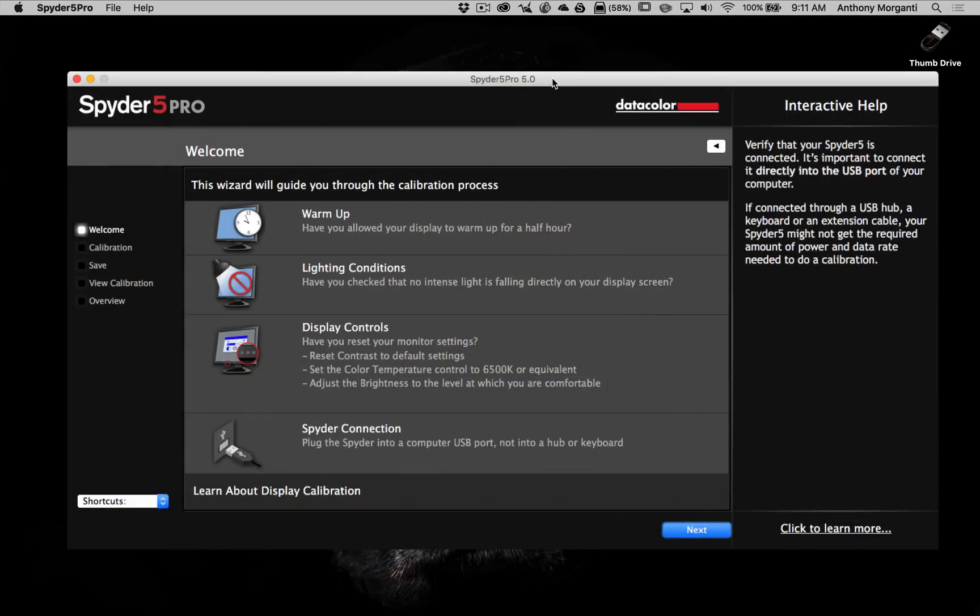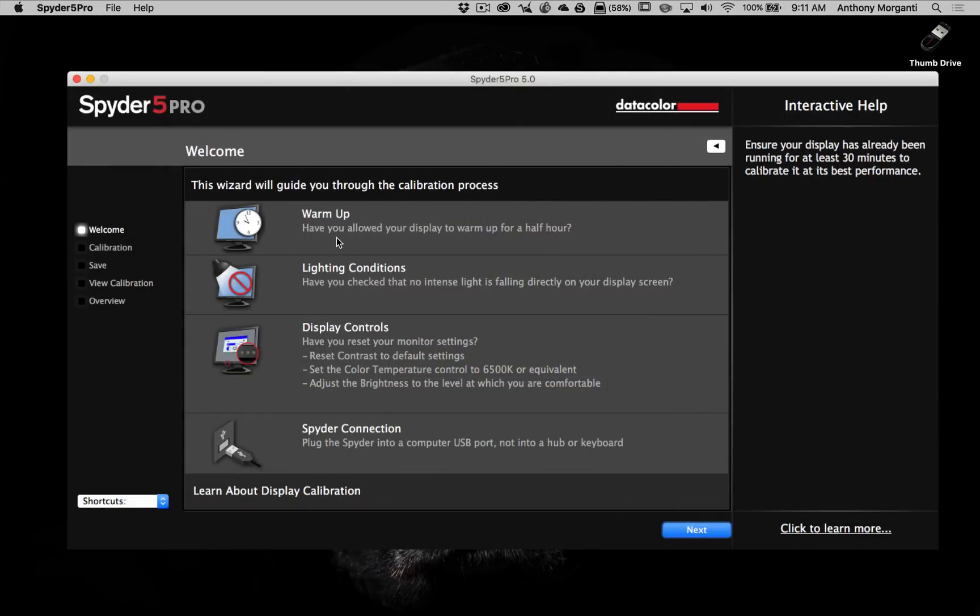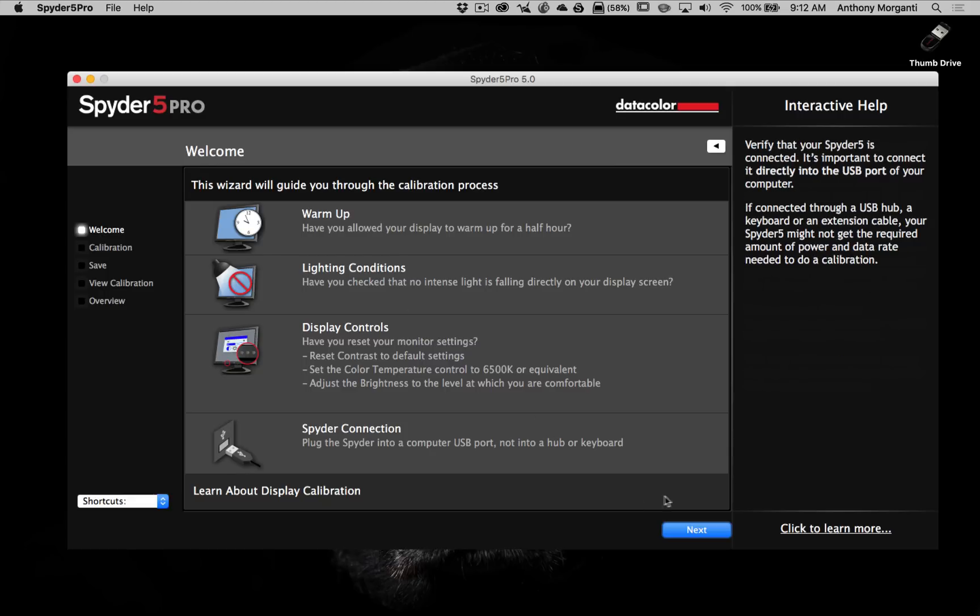You just plug it in and run the software, and it comes up with a wizard. It's going to tell you to make sure that you warmed up your screen for at least a half hour, make sure you don't have any intense light falling directly on the screen, and make sure that your monitor is at its default settings — like when you got it out of the box. If you changed any monitor settings, put them back to their default positions. Then plug it in, you're ready to roll, and click Next.